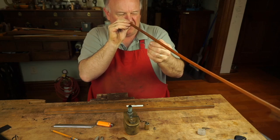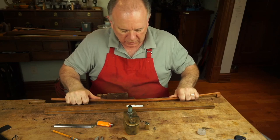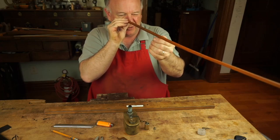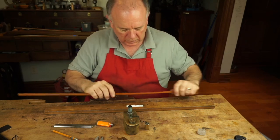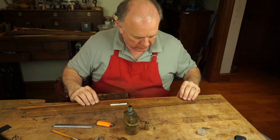You have to be very vigilant about keeping it straight here. The last thing you want to do is have to reheat it to straighten it — so that's one of the things you have to keep track of while you're getting closer to the head.